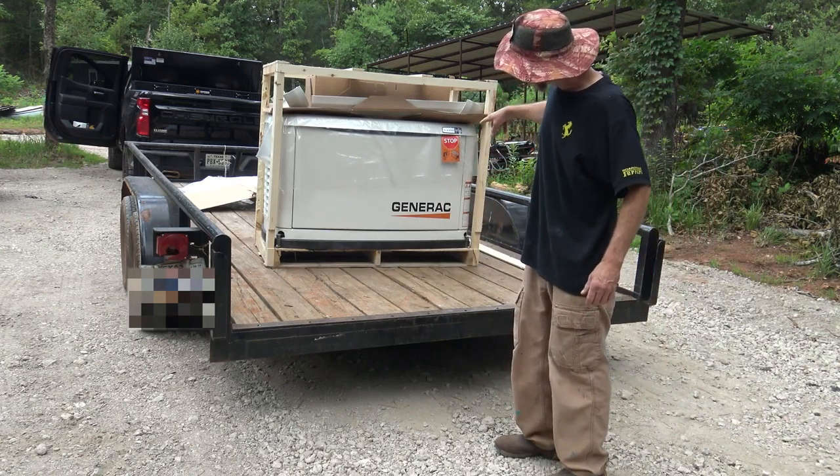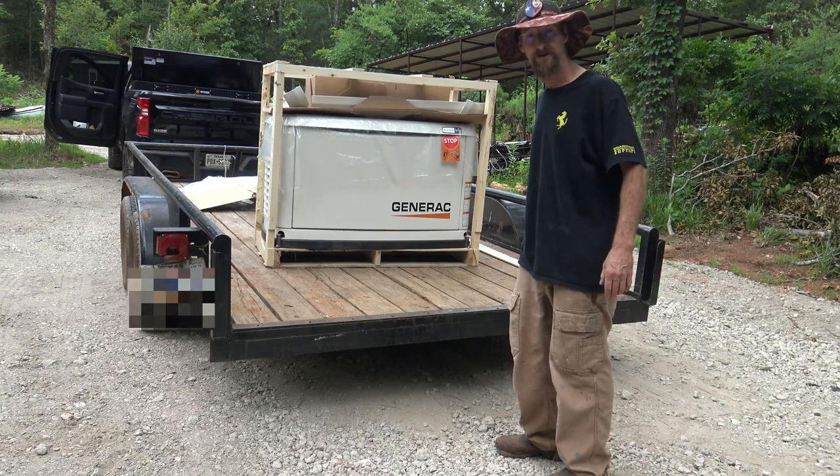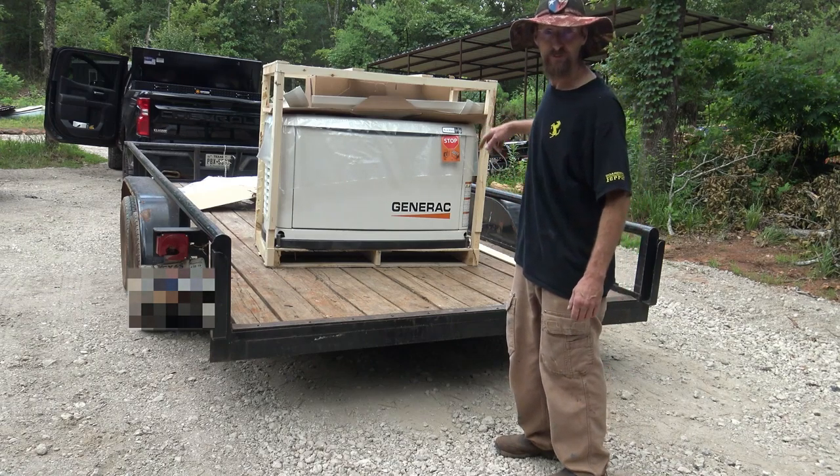There is a new 22 kilowatt propane Generac generator. Let's get it off the trailer and move it over to where it's going to go.